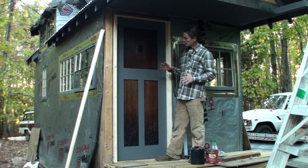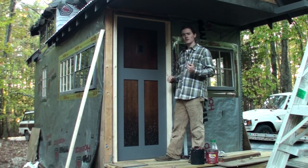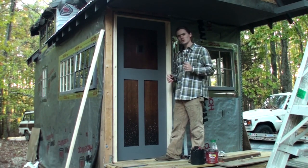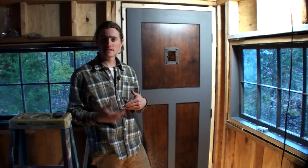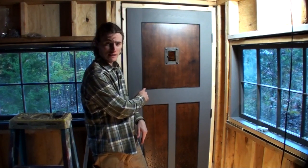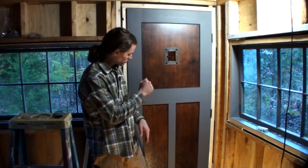After I got the color how I wanted it, I went back over it with several layers of sprayed spar varnish to get a really nice smooth satin finish. The inside of the door is the same as the outside, except for the fact that the panels are held in by trim, which is not on the outside of the door.